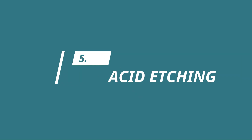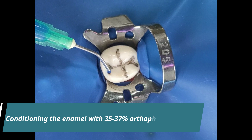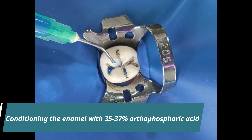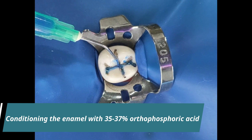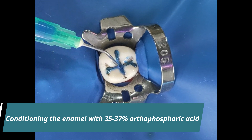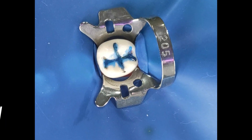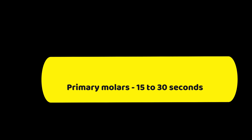The next step is acid etching. Condition the enamel by etching with 35-37% orthophosphoric acid. The gel can be applied either directly with special applicator tips or with a small disposable brush. It should be applied to all the susceptible pits and fissures and extended up to cuspal inclines as well. For permanent molars, the etching time is usually 15 seconds, whereas for primary molars it is 15-30 seconds. Teeth with dental fluorosis require additional etching time.